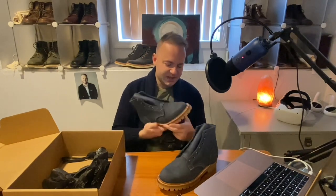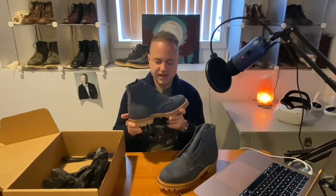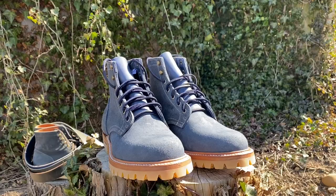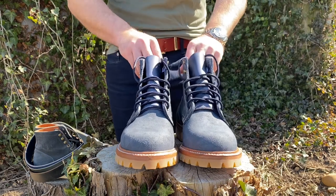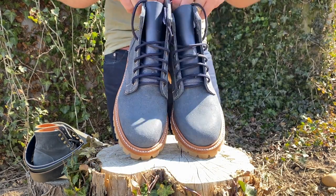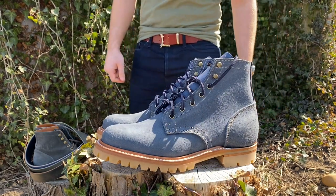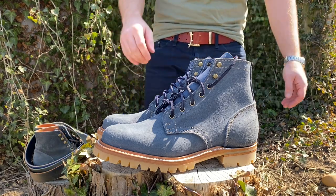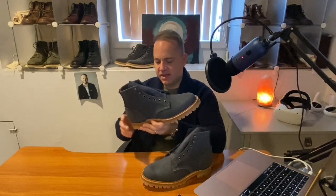What's really cool about these — and what marks them apart from my other Truman boots — is that this is the first time I've gotten a pair of Trumans on the Honey Lug Commando sole. It is a Vibram sole, and I think that Honey Lug looks really good with the lighter blue hue of these boots.